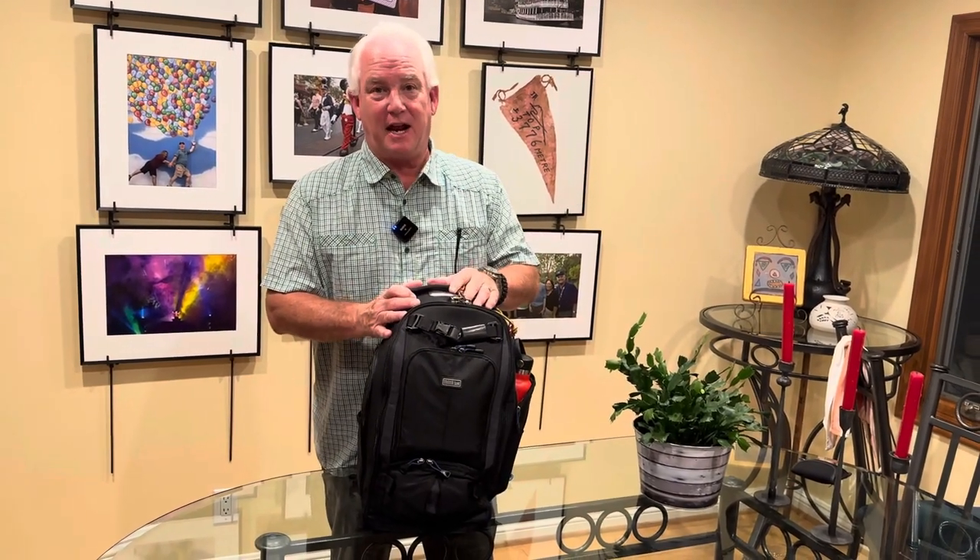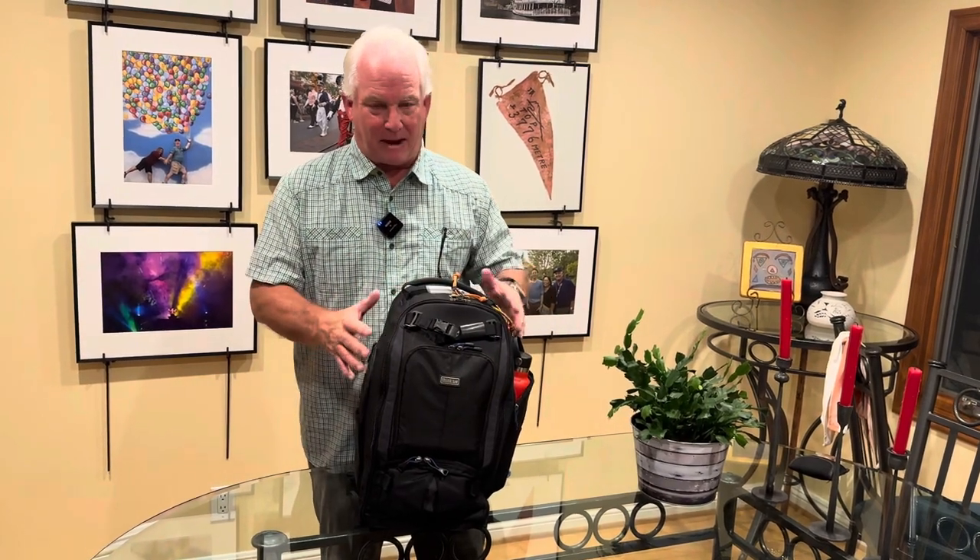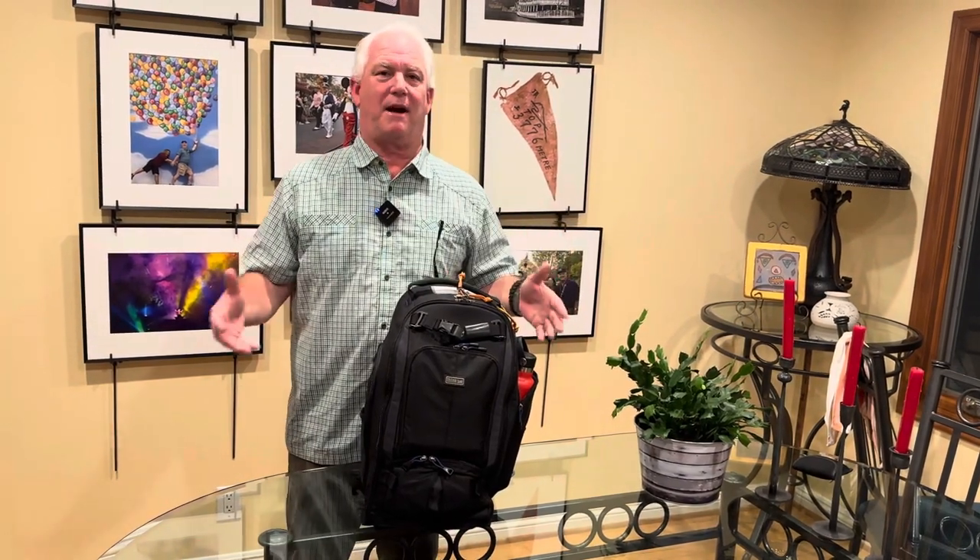This is the Think Tank Street Walker Pro V2, and I love this bag because it complements my travel kit perfectly.